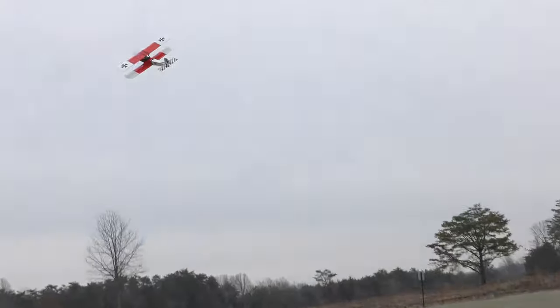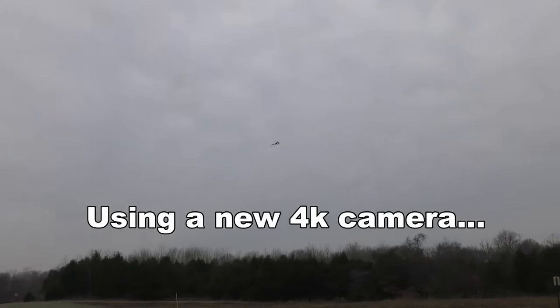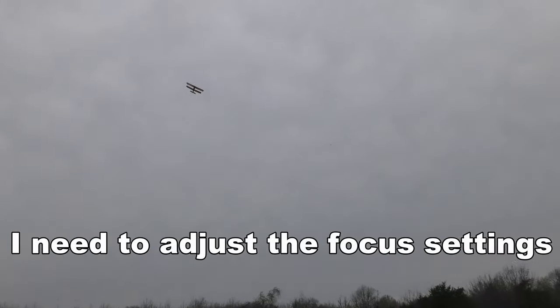Whoa. A little tail heavy on that takeover, or is it just too much elevator? A little tail heavy. I've also got a 3S battery, so I've got probably more power than I really need. On the field. And yeah, she's definitely tail heavy, but with no wind right now, that's pitching her out.